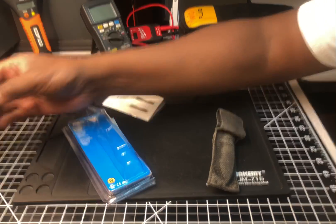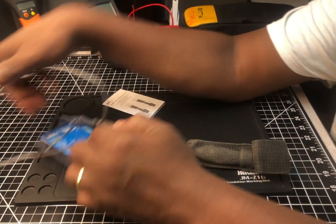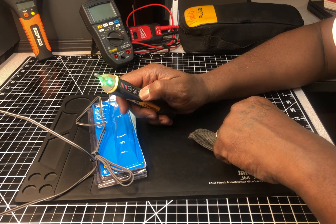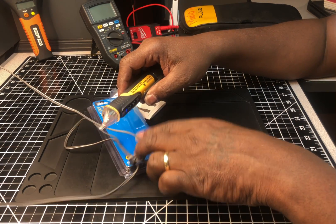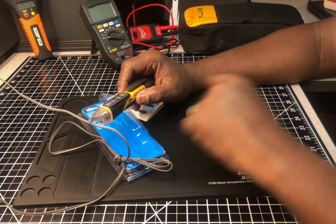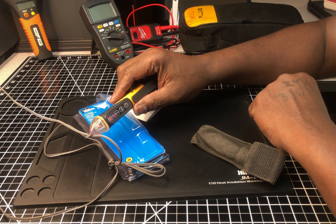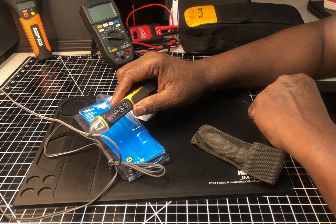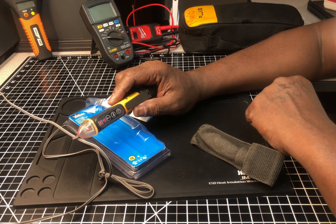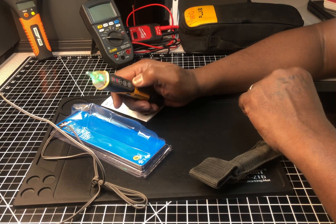Let me see how sensitive it is. I've got the cord for my cordless phone here and I'm going to see if it picks it up. On low voltage - yep, it picks it up from this phone cord. Now let me try the 50 to 1,000 volt range - and it picks that up too, which makes sense since we know 120 volts is coming through here.